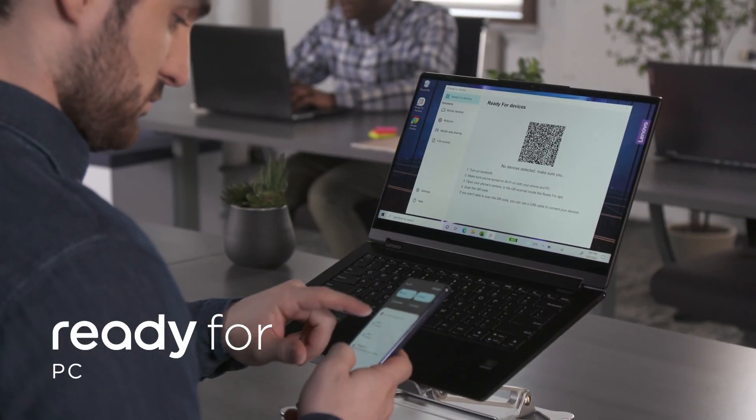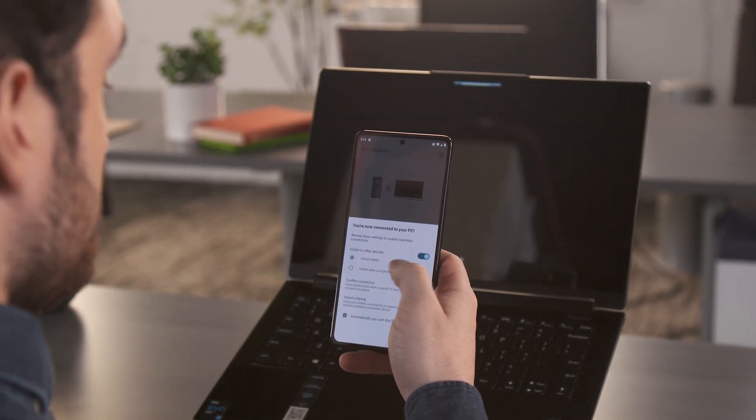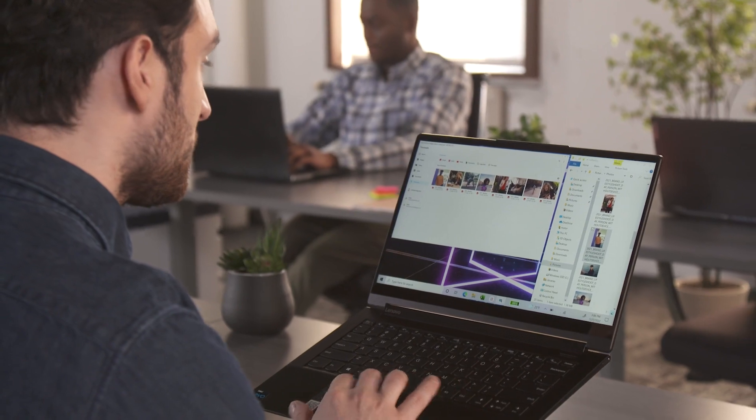Then, for superior smartphone and PC integration, install the ReadyFor app on your PC. Scan the QR code to instantly access all your phone apps and PC files on the same screen. Quickly and securely transfer files back and forth between your devices.